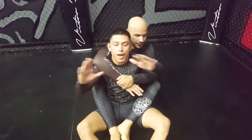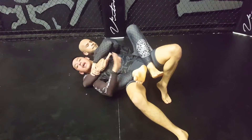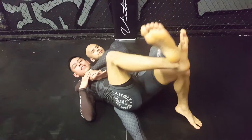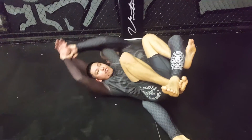So he takes my back. Both hands on his wrist. I fall to my side. Use my right hand to push down on his ankle. I scoop my butt out and I sit on his ankle. Right leg goes underneath, left leg goes here. Both hands back on his wrist. I go over.